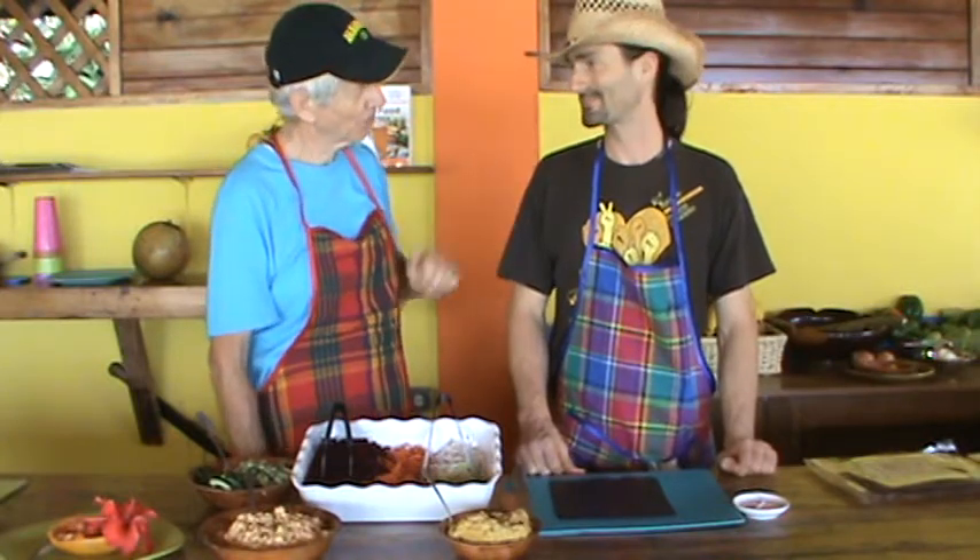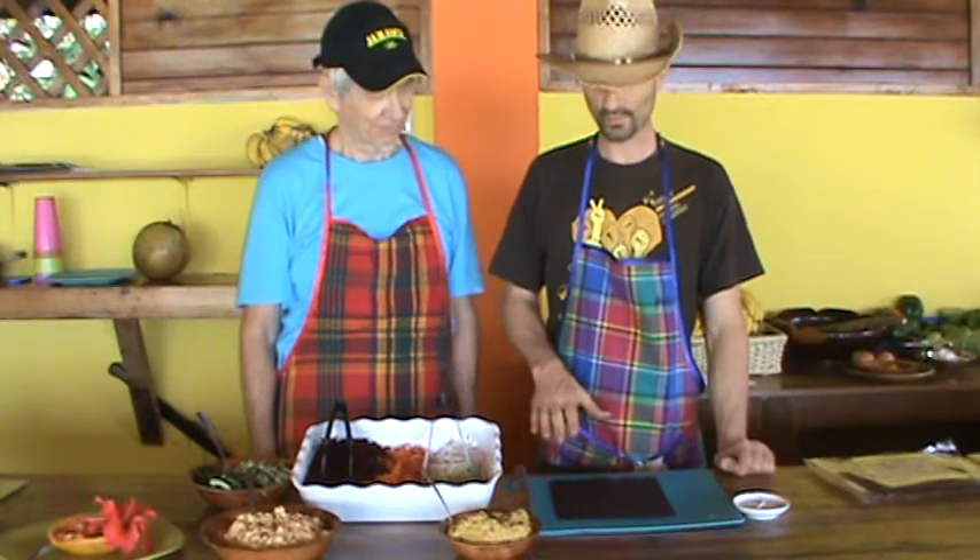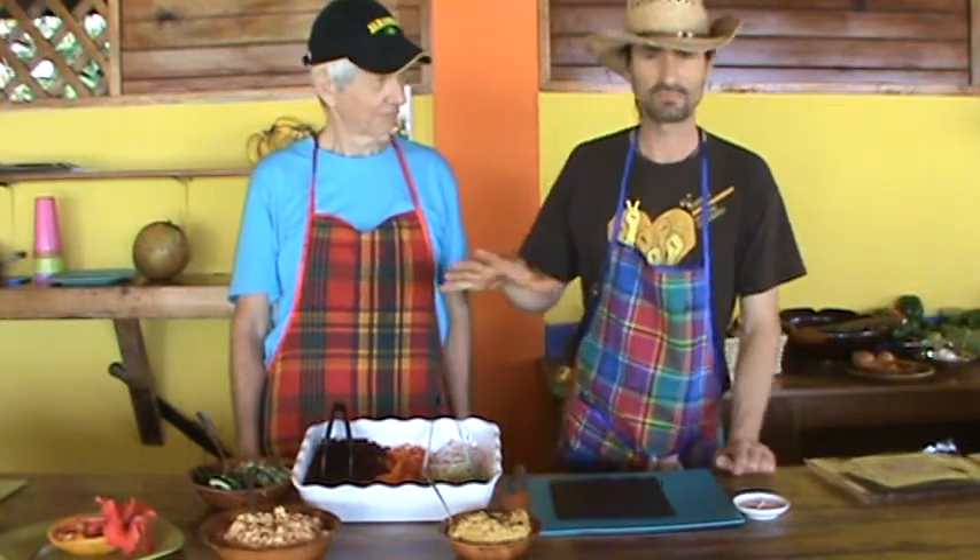Welcome to January in Jamaica. I'm going to introduce you to Chef Adam, who's going to tell us what he's going to prepare today. We're doing raw nori — not to be confused with sushi, there's no dead fish here — this is all fresh vegetables.